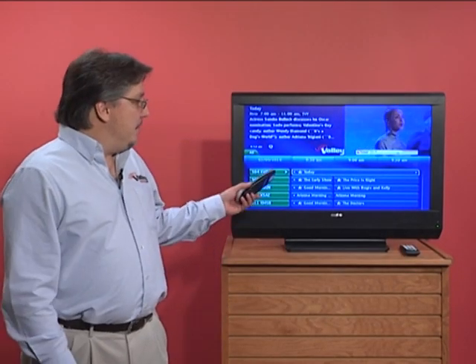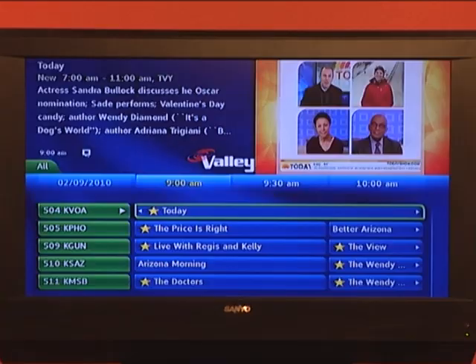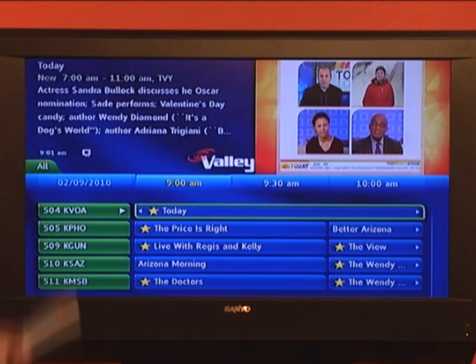Hi, I'm Bob with Valley Telecom. Some of our customers have called in and asked about making the font bigger on the guide. We're here to show you the simple steps that you can do on your own at home in order to improve the size of your font.